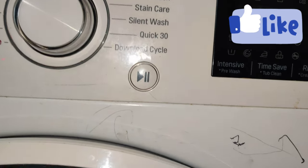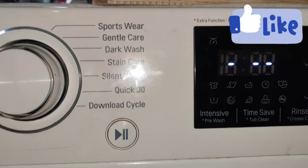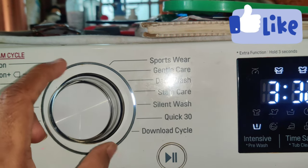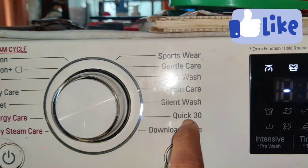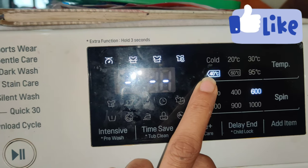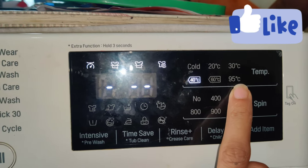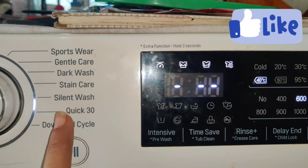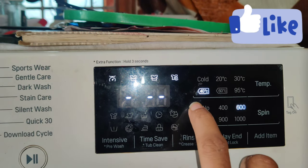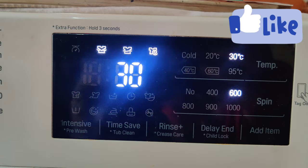We will set the right temperature. Now I have to save the time. This is the option to save the time. We have to clean the tub for 30 minutes. We should clean the washing machine every 5 to 6 years. We set it to 40 degrees or 60 degrees for 30 minutes.